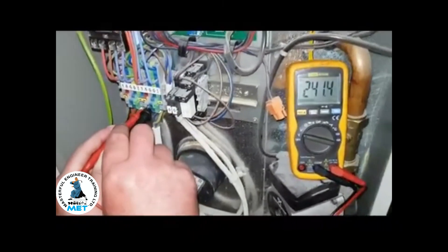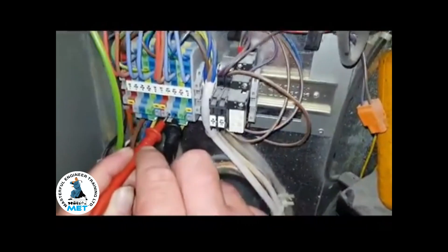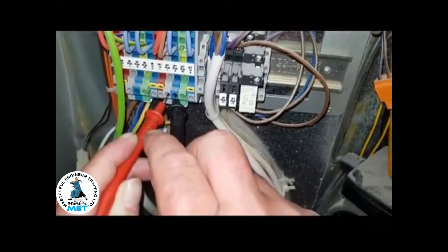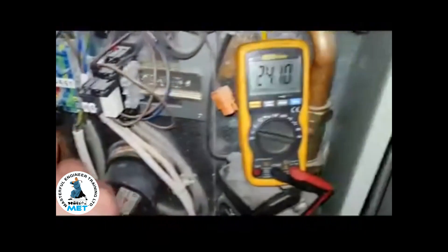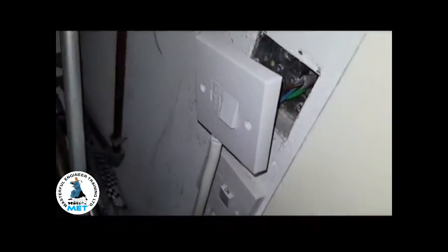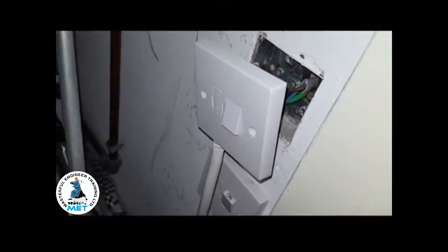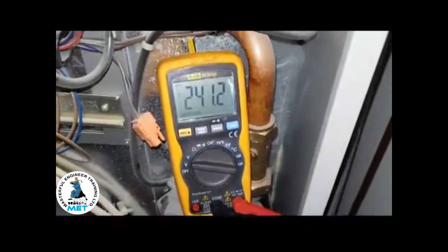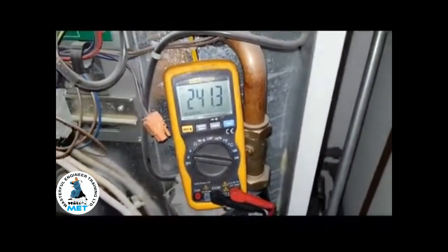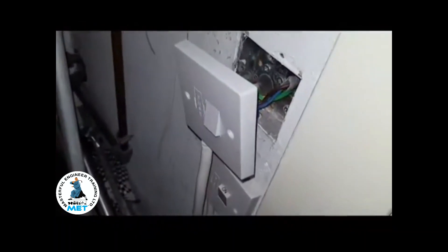I'm going to show you what's going on. We've got our feed which we're testing — this is your off-peak supply. The power's on now. This switch is supposed to be switched off, but yet you can see 240 volts, so it's not wired correctly because it's not switching off.